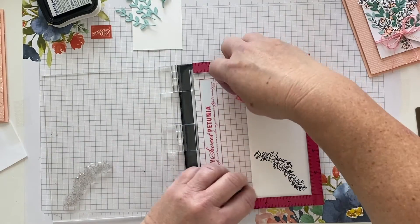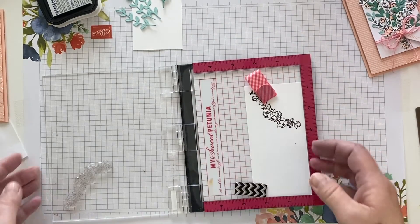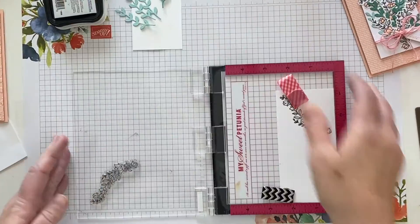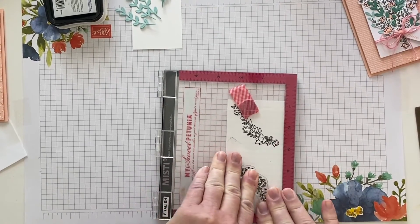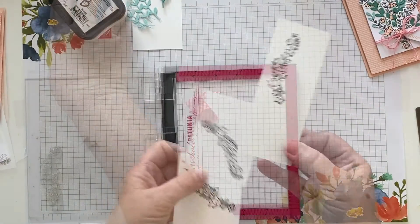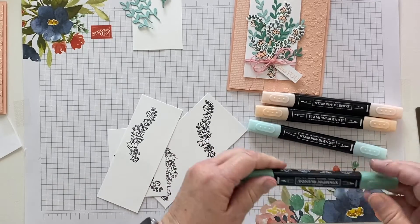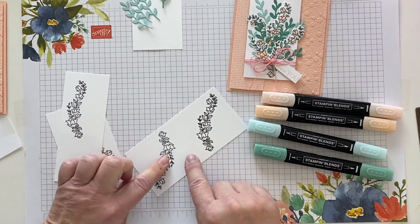I'm going to turn it and see if I can get another one on there — yes! I'll re-ink it. I've got four of these stamped. Now I'm picking up my combo petal pink, my light pool party, and my light just jade markers. I'm going to color all of these and then die-cut them.